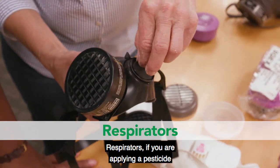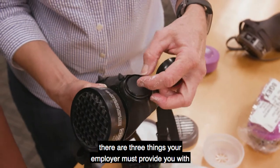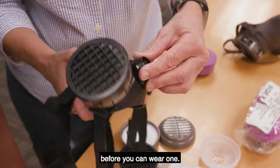Respirators. If you are applying a pesticide that requires the use of a respirator, there are three things your employer must provide you with before you can wear one.